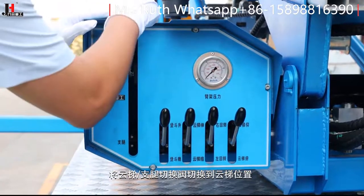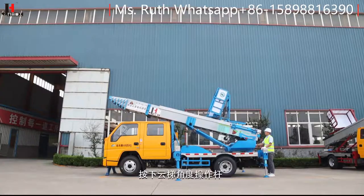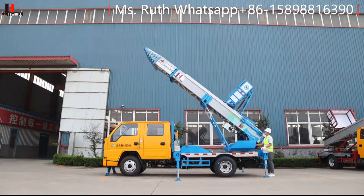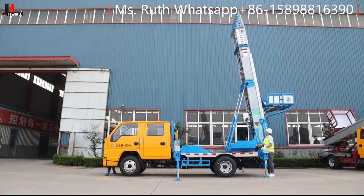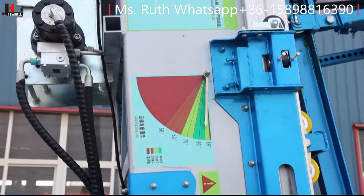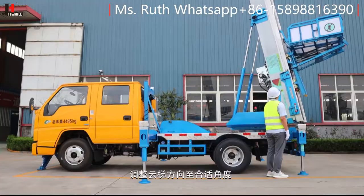将云梯支腿切换阀切换到云梯位置，按下云梯角度操作杆，调整云梯角度至80至90度之间，然后调整云梯方向至合适角度。